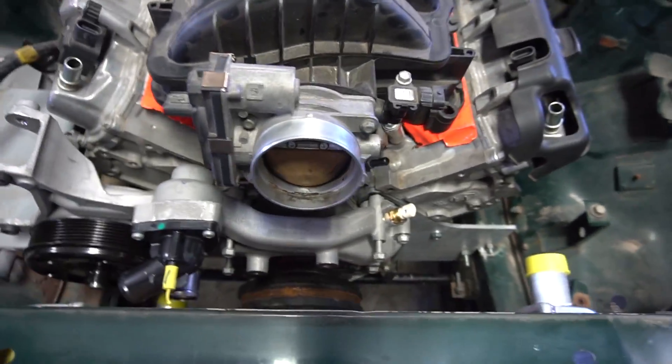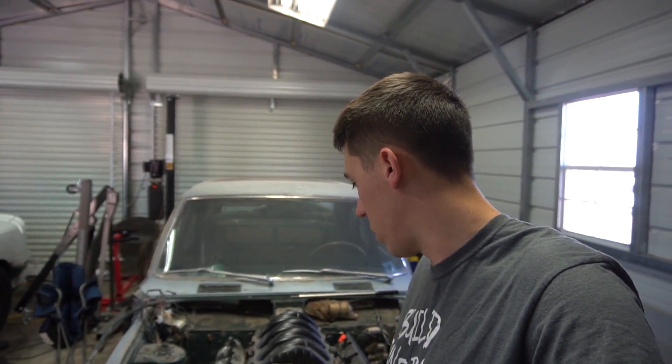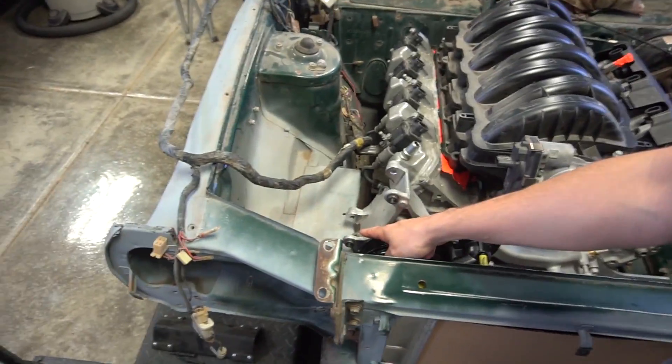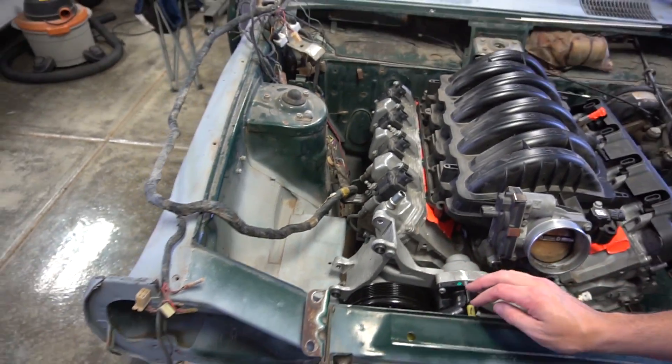Once I got the engine in and saw how tight it was, I went ahead and got the water pump from a 2014 Corvette. I think that's going to work. It does hit a little bit right here — I'm going to clearance that so this can roll down a little bit, and then I'll be able to mount the water pump and really see where I'm at.